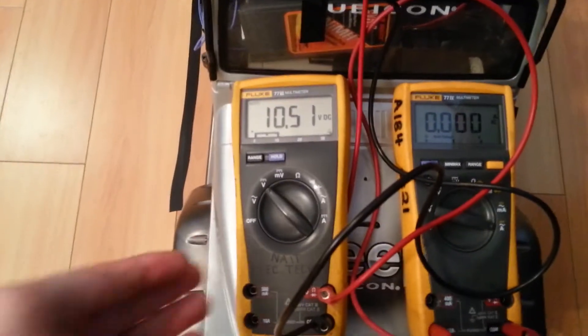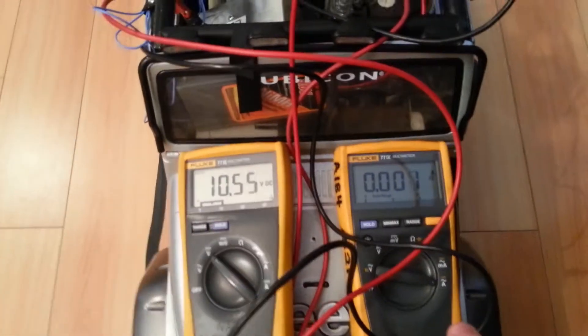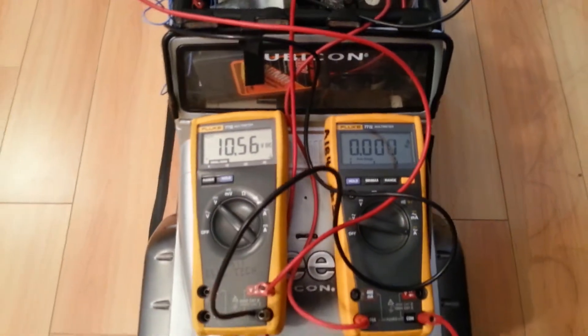This voltage here is the voltage of the battery. It's at 10.53 volts, and there's no current going into the rectifier at the moment because we haven't started our charging station.